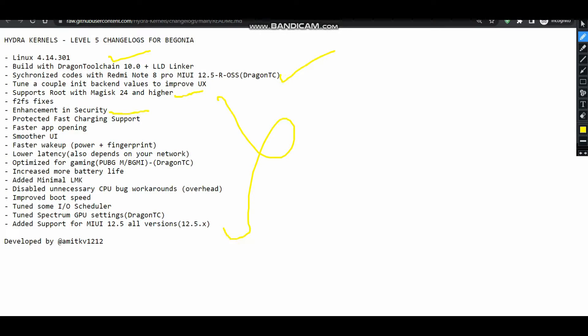It also supports Magisk 25. The smoother UI and faster app opening — that is, UI improvement — has been done from my side, and there is also low latency. Let me tell you that the Hydra Kernel's latest build is quite network compatible — it is a network-friendly kernel. Even if you are in a low network area, the Hydra Kernel will be performing way better than any other kernel out there. The Dragon TC is particularly for my gamer friends.